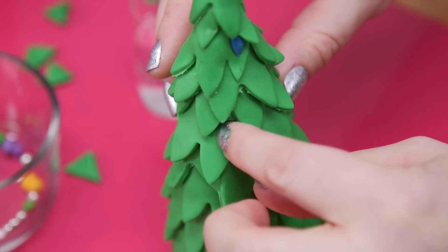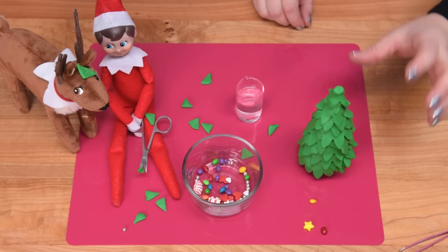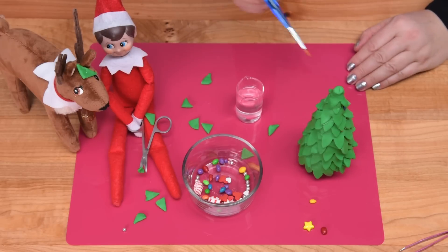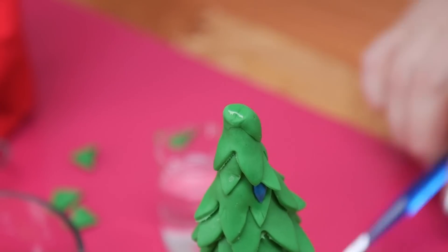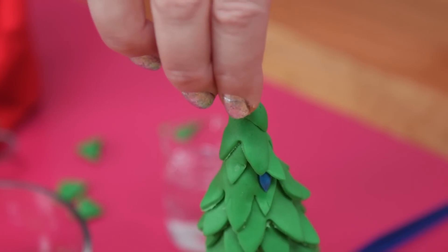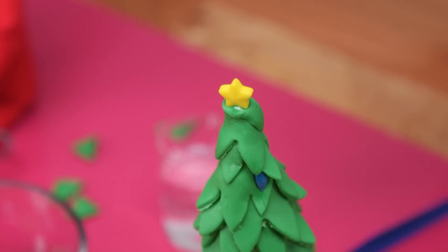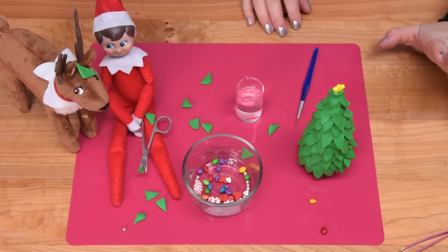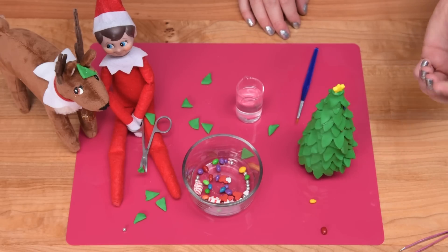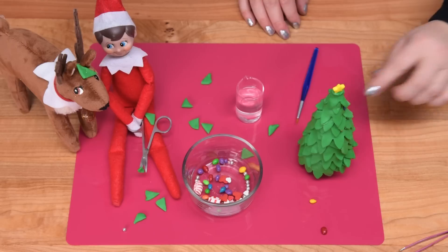Up to the top I'm going to take my star and put a little bit of water up there, then gently press it on top and hold it until it feels like it's going to stand up. I'm going to finish covering the tree and then show you when it's all finished. With the tree completed — I'm not going to lie, it's super annoying to try to get all those things on there, but just power through it.